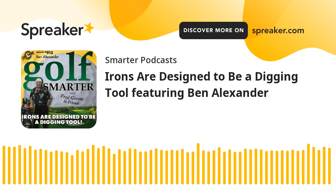This is Randy Glaze from McKinney, Texas, and I play golf at El Dorado Country Club. This is Golf Smarter number 913. Your irons are actually designed to be a digging tool — with Ben Alexander. This is Golf Smarter, sharing stories, tips, and insights from great golf minds to help you lower your score and raise your golf IQ. Here's your host, Fred Green.